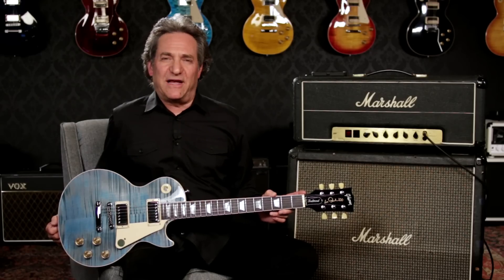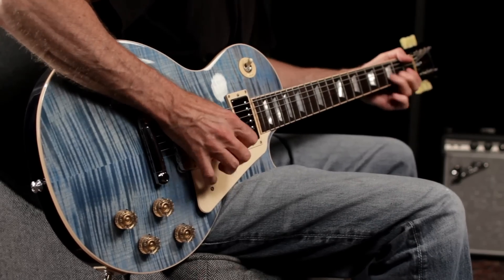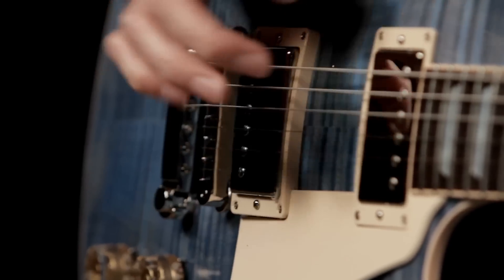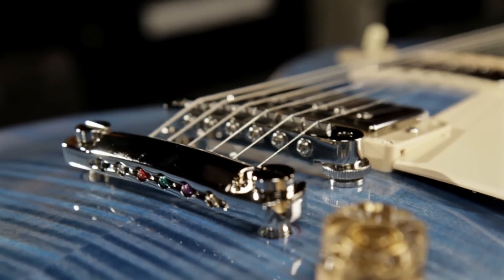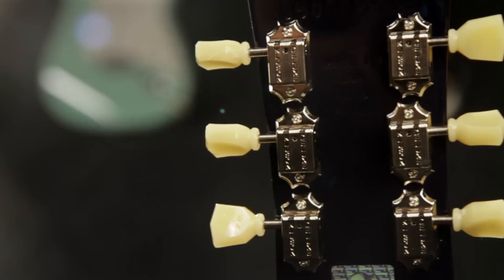The zero fret brass nut makes for clear tone and easy setups. It has chrome parts, including a Tune-O-Matic bridge and stop bar tailpiece, and classic Kluson Deluxe tuning machines.